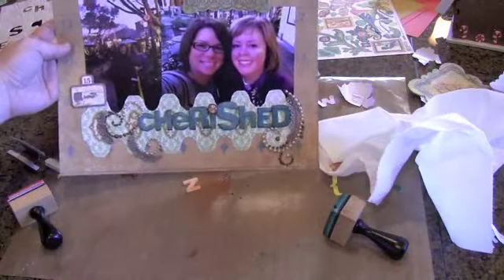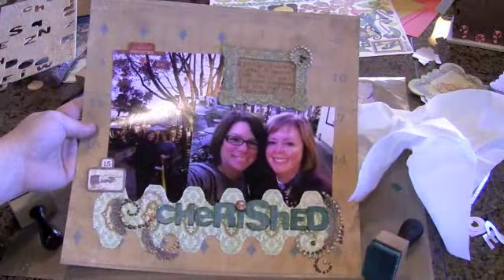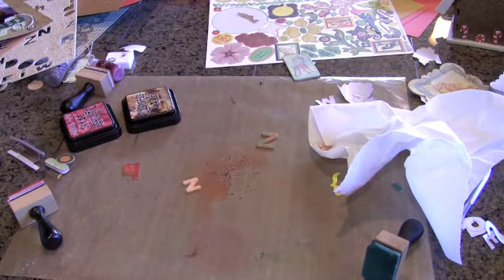I love this layout — this is one of my new all-time favorites because she's such a special friend to me. So that's going up. All right, next project.